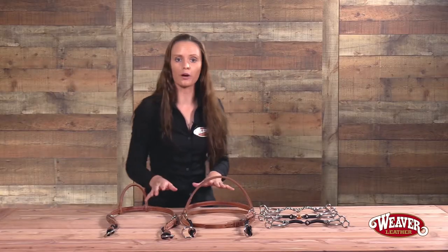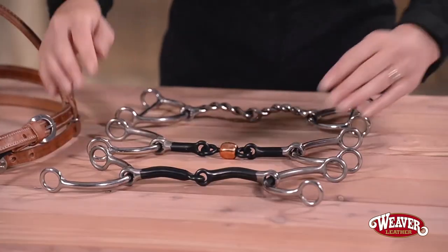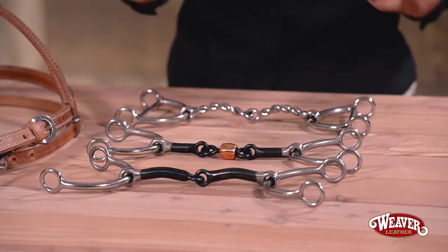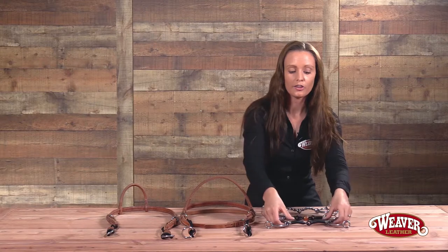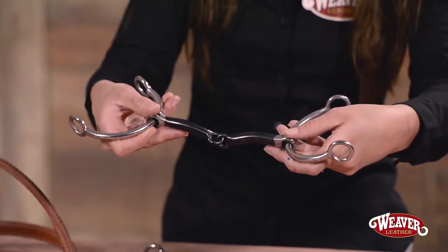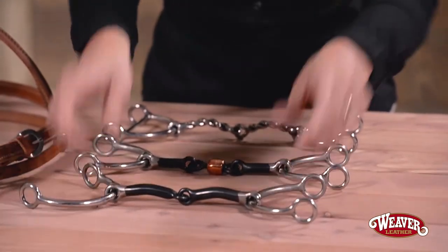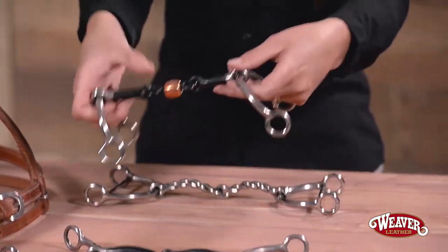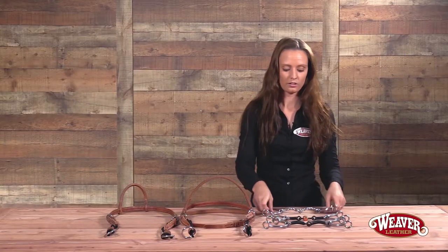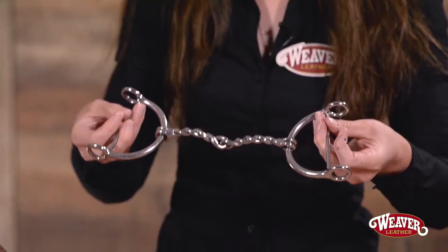In addition to these bridles, we have three gag bits. All three of these bits are made from stainless steel so they're super durable and they're going to be really easy to clean. The first bit is a smooth mouth sweet iron gag bit. The second bit is a sweet iron copper roller mouth gag bit. And the third one is a twisted mouth gag bit.